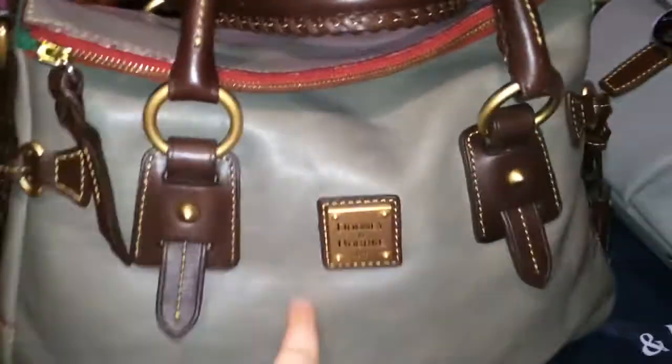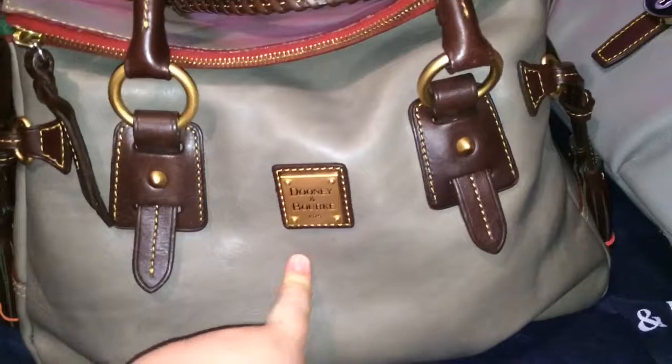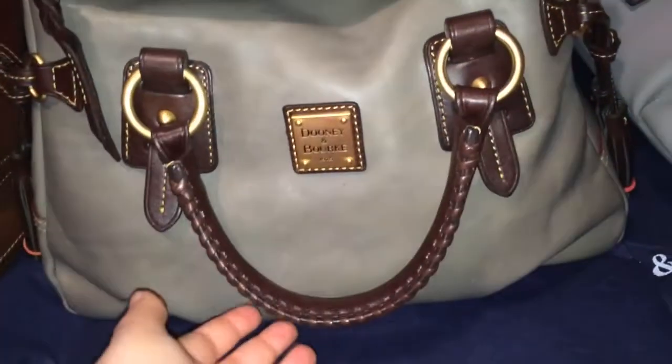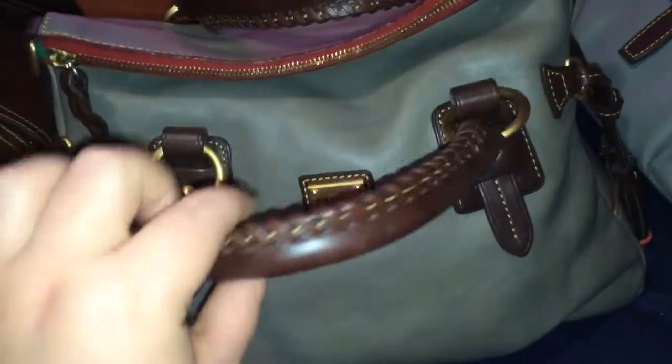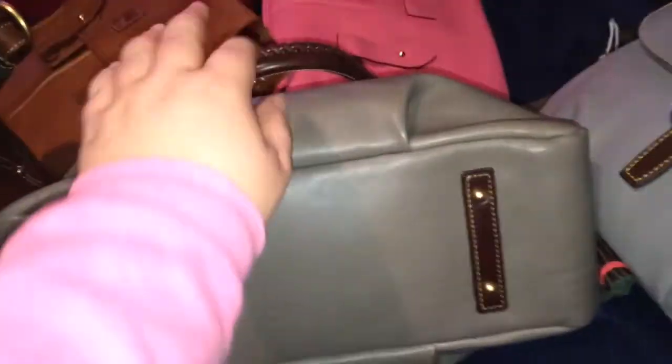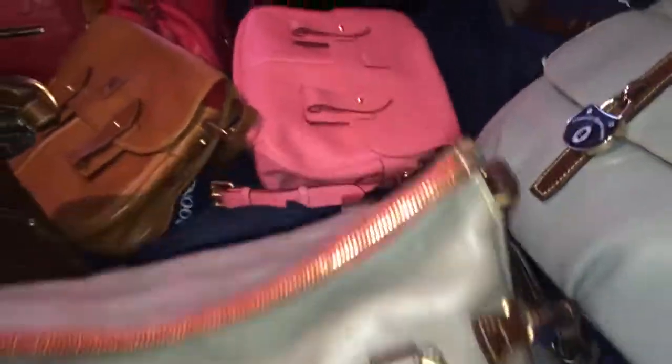This is the Sandwich Satchel in the color gray, in the Florentine leather. It has the Brown T-Moro trim with whip stitching on the handles. This one has feet on the bottom, pleating detail, and tassels on either side. It also has a crossbody or shoulder strap that you can attach at the D-ring. On the inside it just has the standard pockets.